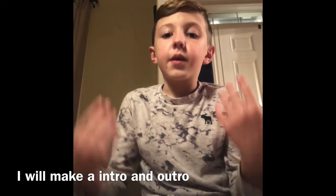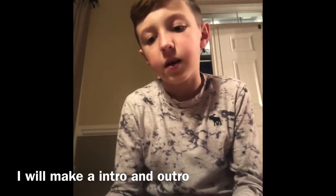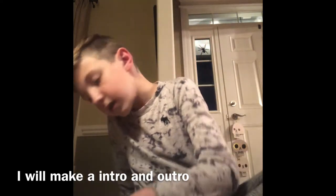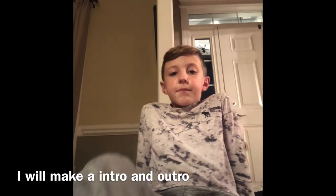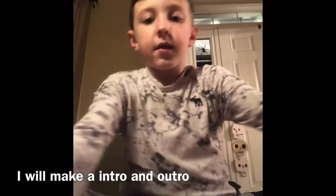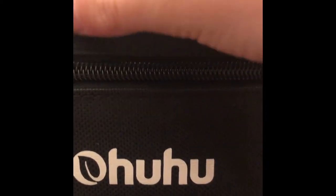Comment down below any videos you want me to make. I'm going to try to do that. I'm going to show you my markers now — these are my first ones, called Teethos. I'm going to put some on Amazon. This is the 48 pack.